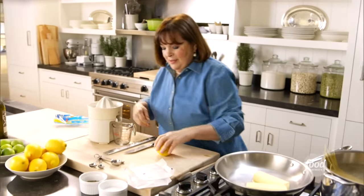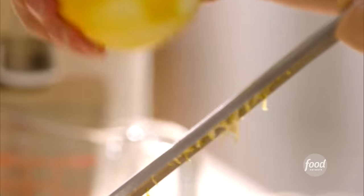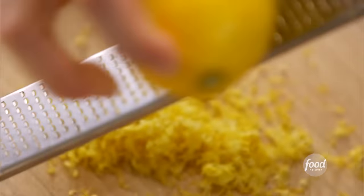Two lemons — I need the zest and the juice. I just want to get the very thin yellow part of the lemon. And remember, you always want to zest them before you juice them. This pasta is really versatile. You can even serve it with a little shrimp or chicken, or if you've had a really bad day at the office, you can just have it all by itself. It's a lot of lemon zest, but you really want a lot of flavor.